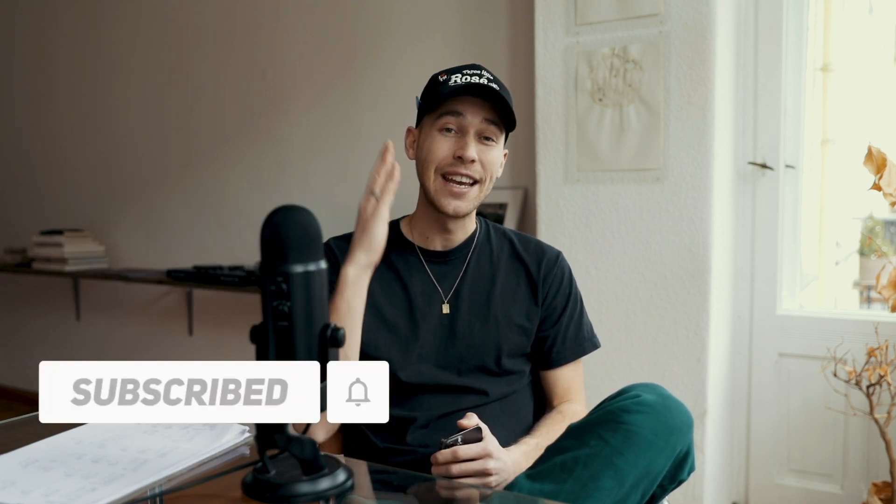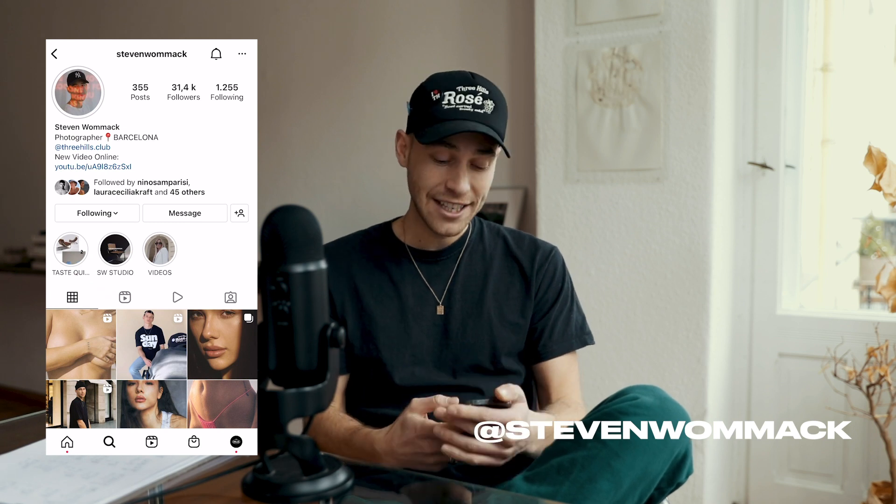Make sure to check it out — the link is under this video. Subscribe to the channel if you haven't already, hit the notifications bell to not miss out on any future videos, and if you have new requests always feel free to DM me on Instagram at Steven Womack. Now let's jump right into this tutorial.